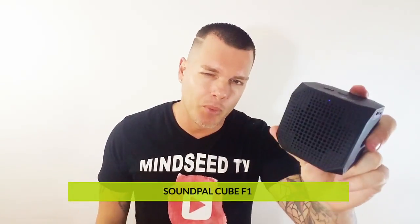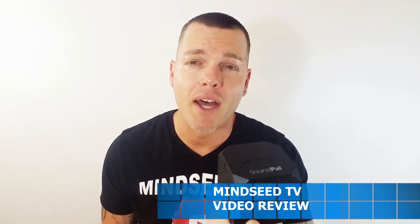Let's go ahead and turn this baby on. Now this is only five watts. Just by the way it started I'm not sure how I feel about it, so why don't we go ahead and play some music and see what it sounds like on full blast. Not a bad little bass for this thing — not bad.